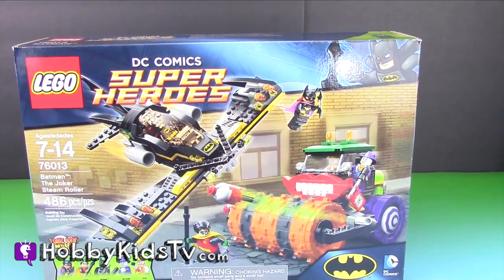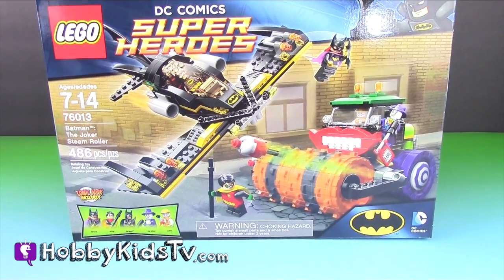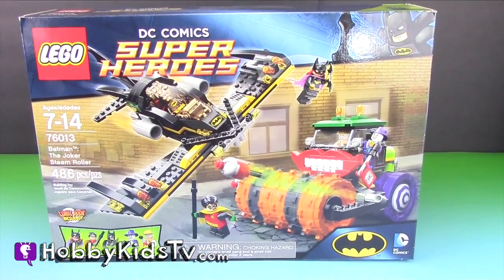It comes with Batgirl, Robin, Batman, the Joker, and one of Joker's goons.